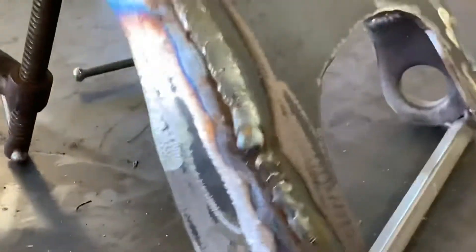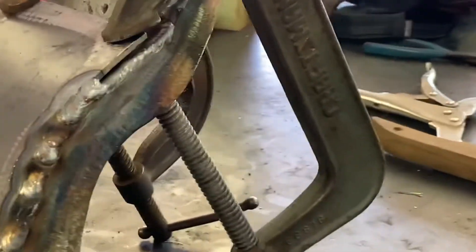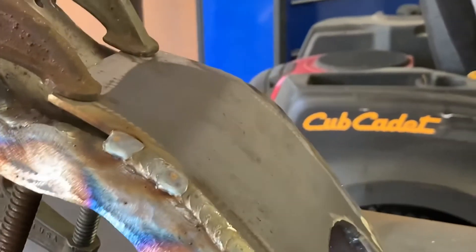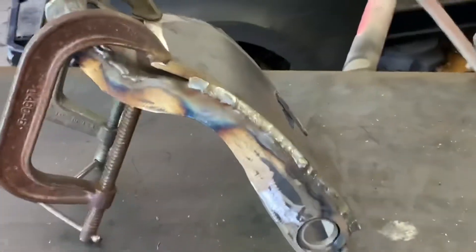Coming along good. I didn't bore you with wrestling the C-clamps. Even with it getting hot, this side doesn't look as pretty because there's a lot more bending with shorter lines. While it's still hot, I'll take the clamps off and give it a couple smacks with a big hammer to bend it down a little and get that gap closed. On the last one I had to cut a little bit off this line so there's room for the ball joints and it won't be in the way.